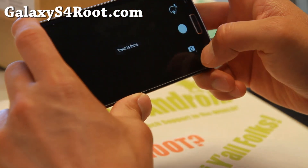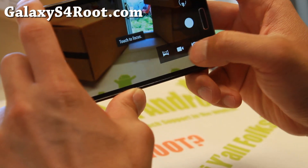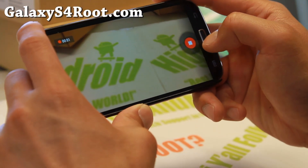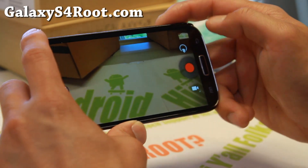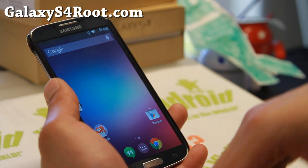For camera, we've got the AOSP camera here working just fine. I don't really like this camera that much — I would go ahead and grab the older Android 4.3 Photosphere camera, so you also have the ability to do Photosphere.